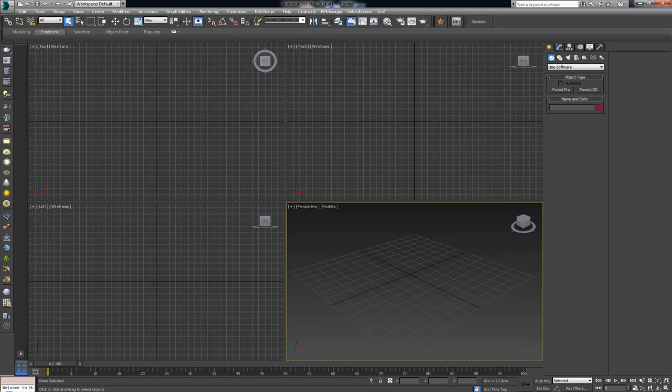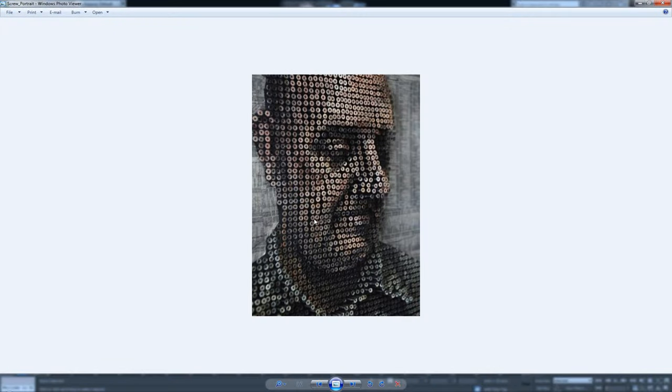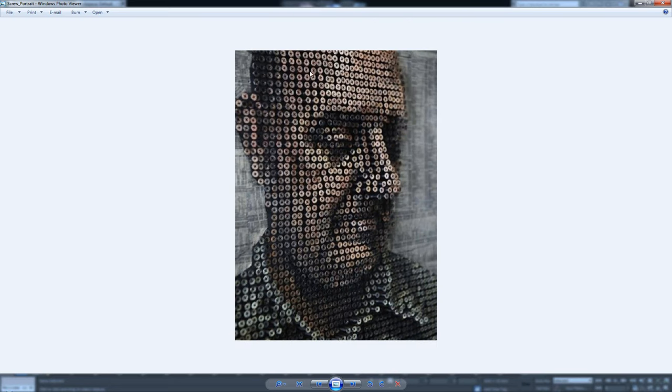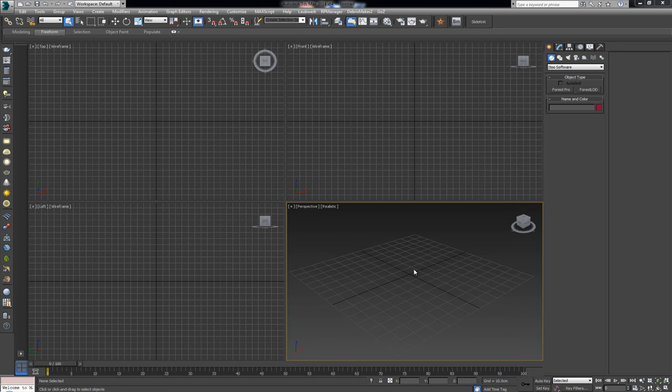For this one I want to show you an actual example of what Forest Pack Pro can be used for. I got this as a request from one of the viewers — he wanted to know how to model a painting made of screws driven into a surface to a certain depth, which gives off a 3D image. I've seen this kind of art done with hammers and nails and all different kinds of metals.